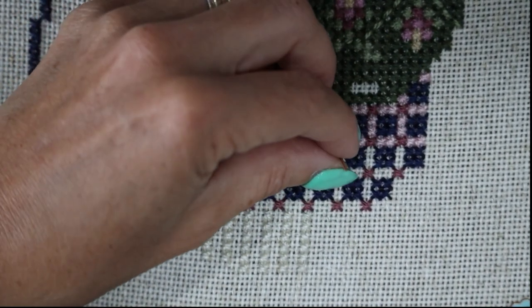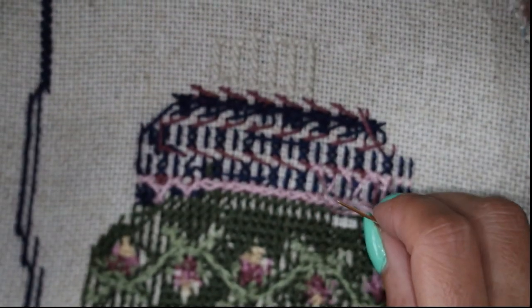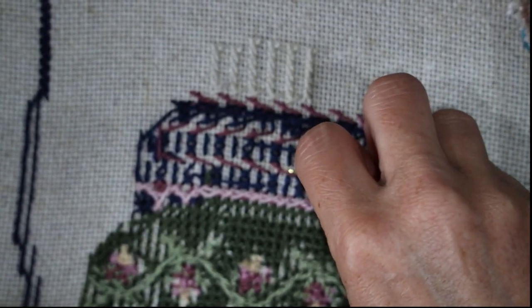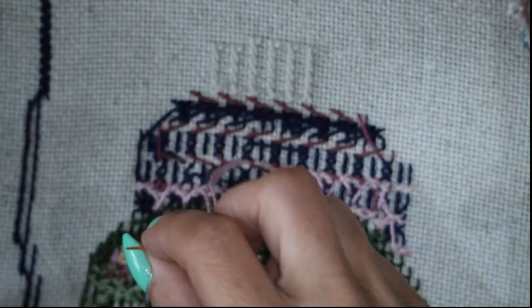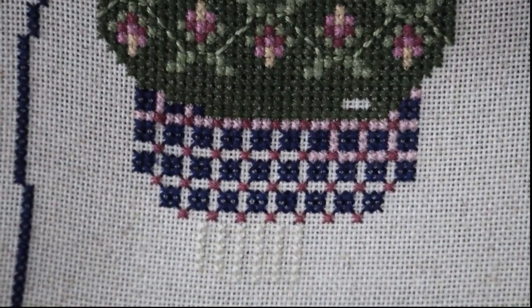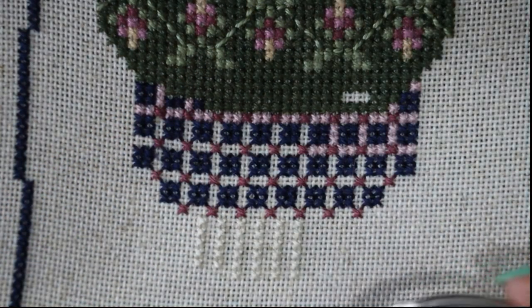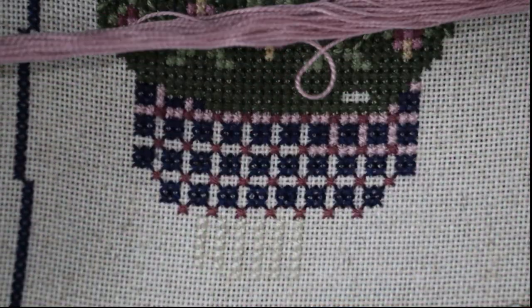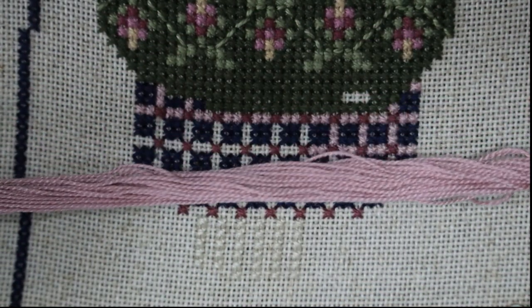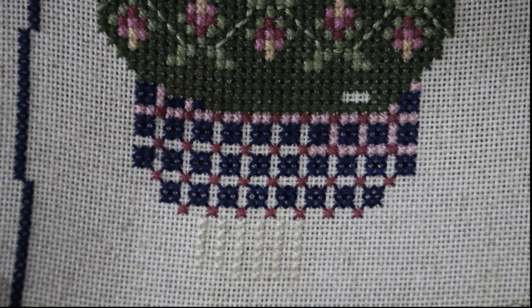I was sitting there thinking I really don't want to do this wrong, and luckily I haven't done anything wrong as yet — she says, famous last words! So it's all new: it's a huge count fabric, huge lengths of pearl cotton which are just a joy to stitch with. The 18 count linen is just so big. I'm absolutely loving it.